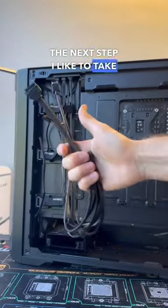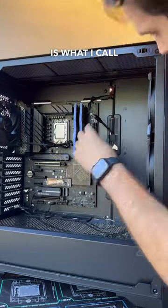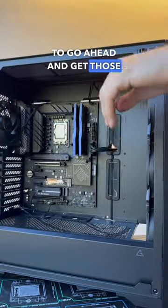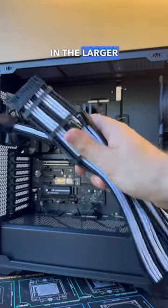From there, the next step I like to take in pretty much any PC build is what I call pre-wiring, which is basically where I run all the front panel cable connections to the system to go ahead and get those out of the way before bringing in the larger power cables.